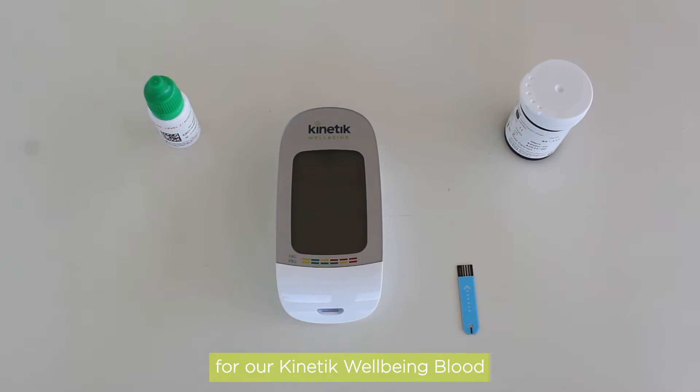Welcome to the demo video for our Kinetic Wellbeing Blood Glucose Monitoring System. Here we will be covering how to perform a quality control test. Our glucose control solution contains a known amount of glucose that reacts with the test strips and is used to ensure the meter and the strips are working together correctly.